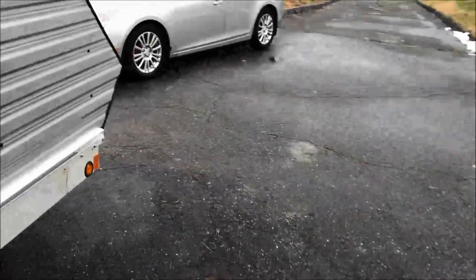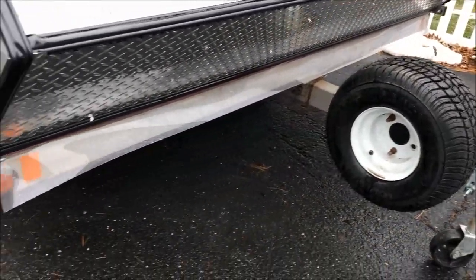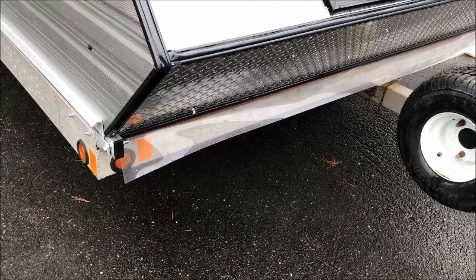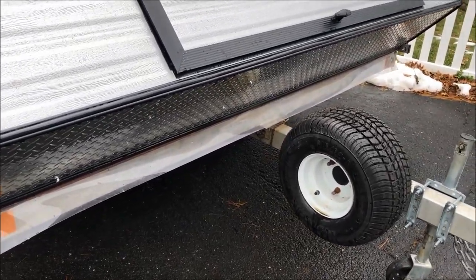One nice feature this clamshell has is a little apron in the front. What it does is when you're trailering, it prevents any salt, slush, or rain from coming in through that leading edge of the trailer, so you don't have to worry about that.